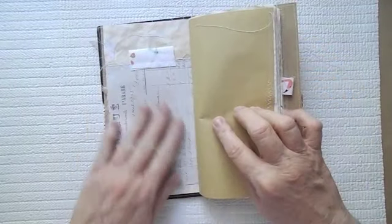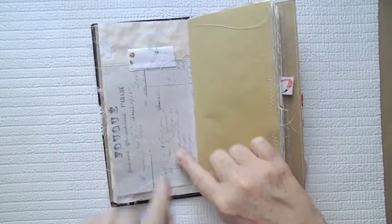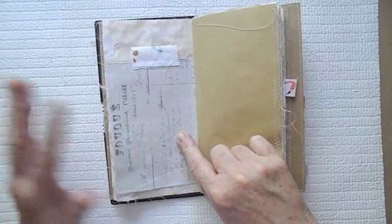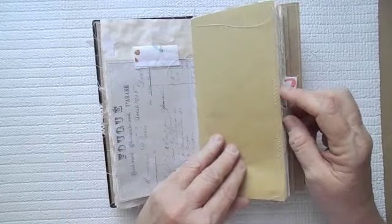Here I've just stitched that to the page. This is some more Seven Gypsies paper that I picked up at Michael's, along with the composition and the ledger. There were several different papers there that I picked up.